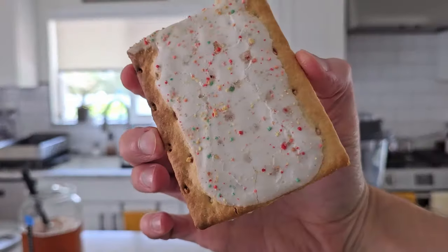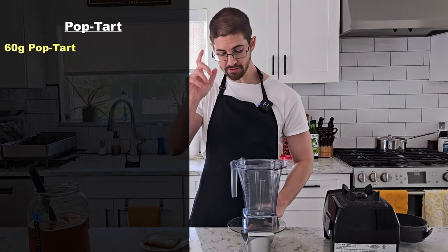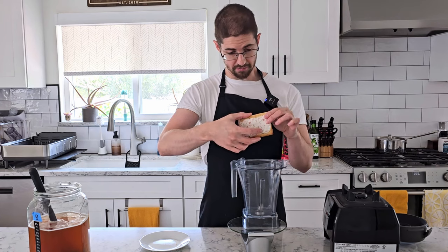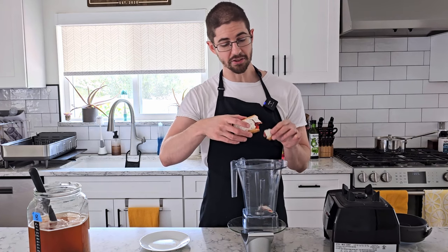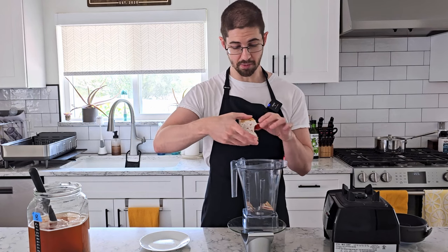Our pop-tarts are ready, and I'm gonna add 60 grams of our pop-tart. That should give us about 19 grams of sugar. Not all of that is going to be imparted into the kombucha, so it might not be that sweet in the end, but we're gonna have a chance to taste and readjust later on. Since there's not an even distribution of sugar, I'm just gonna try and be as fair as I can be.